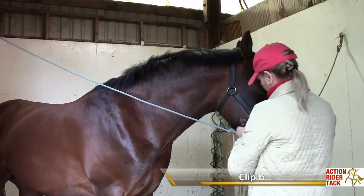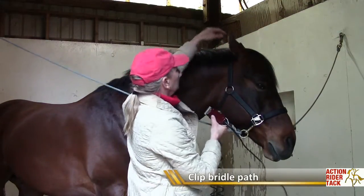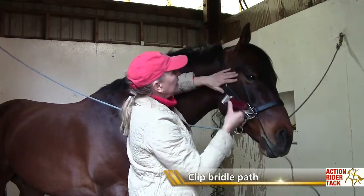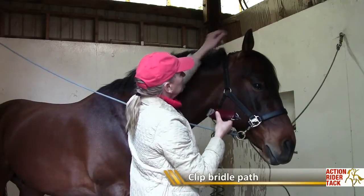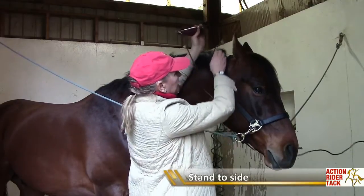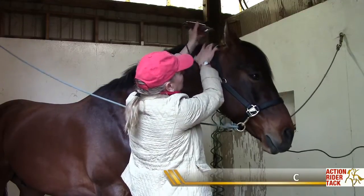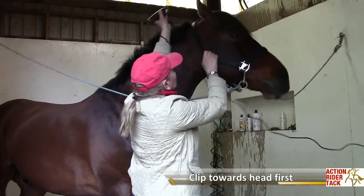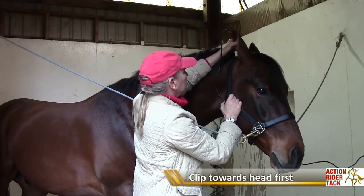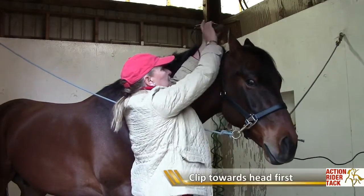And then I always do a bridle path. So I'll make sure the comb is out long. I've recently done his bridle path, but I found that if you kind of stand to the side - don't come at him from the front, stand to the side - and then you can hear the clippers, so you see his ears going back. I'll start going this way because it'll get him used to the clippers for a minute.